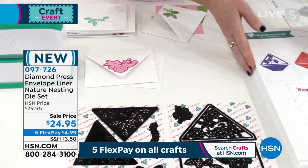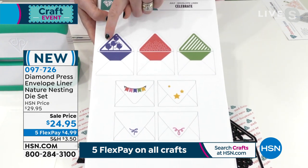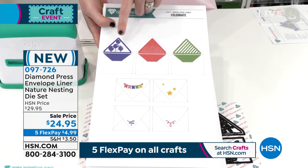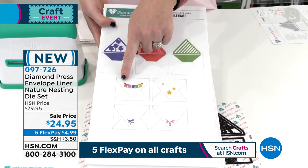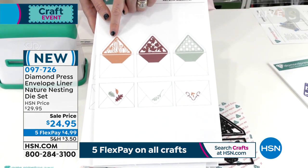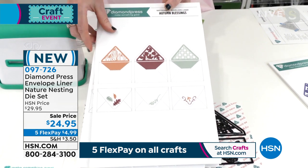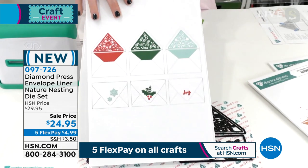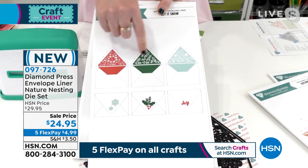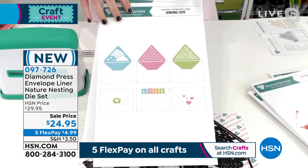Let me show you what the auto ships are. With every set you're getting three of the envelope liners and the embellishments to go with. July is 'Celebrate' — it's got balloons, fun confetti, a beautiful stripe, a garland, and some stars. September is 'Autumn Blessings' with cool pumpkins, leaves, and gingham. Then for holiday, look at this poinsettia liner — you've got holly and a snowflake. This one is my absolute favorite.